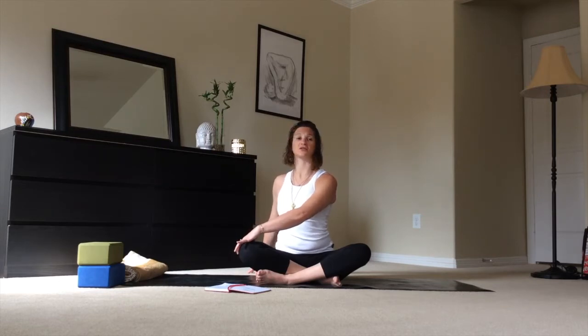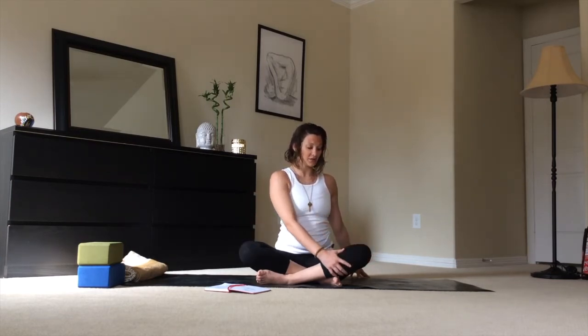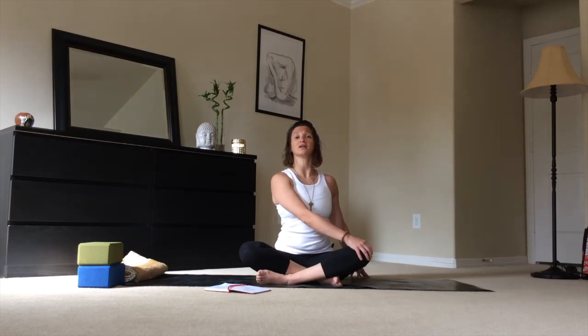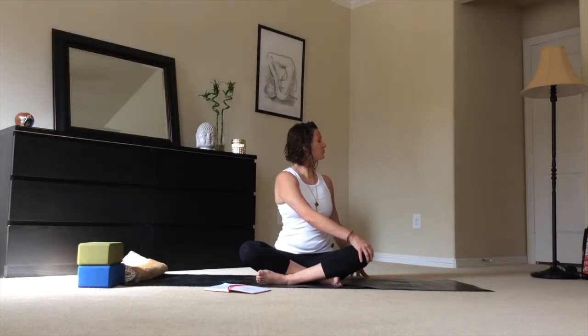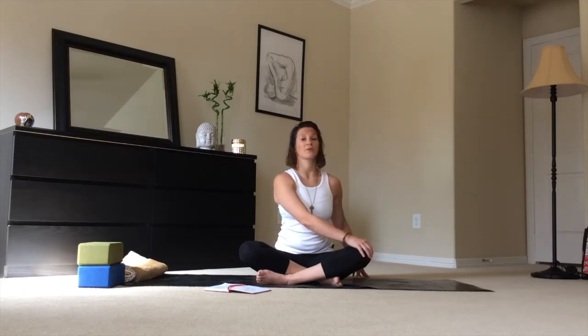Inhale, come back to center. Release the hands and switch — bring the right hand behind the knee, left hand onto the knee, shin, or foot. Inhale, lengthen the chest, and exhale into a very gentle twist. This is your time to just be present with your body and your baby. Yoga is really helpful for your birthing day, helping you learn to listen to what feels right and what causes discomfort. Inhale, come back to center. We'll take a gentle neck stretch.